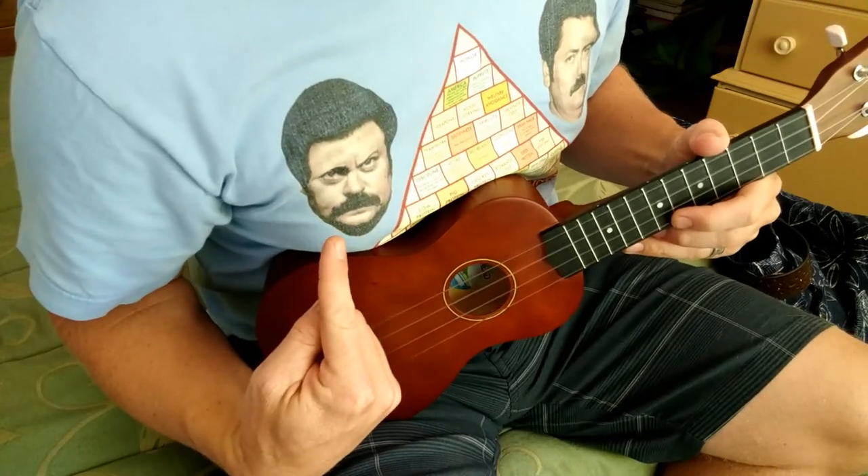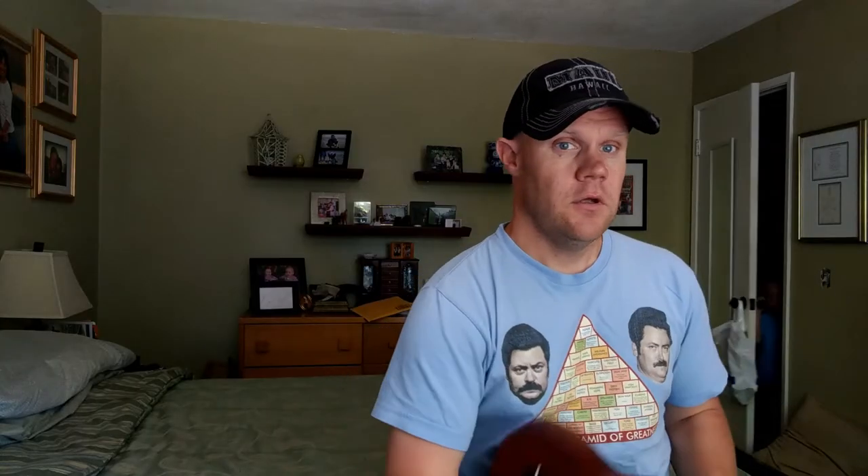That's not what Ron Swanson says. Where are the Sour Patch Kids? They're in the kitchen, on the counter. Close the door, please. Thank you.